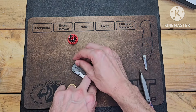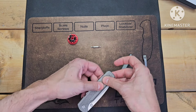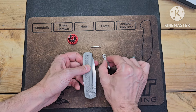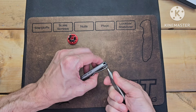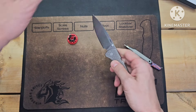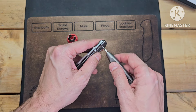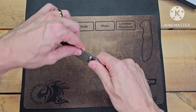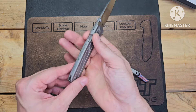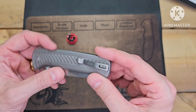This knife has gone back together very, very easily. It's centered with little blade play. Solid — you can't ask for anything better than that. And I just realized I put the pocket clip on wrong, so now it's set up for left-hand carry. Let me fix that.